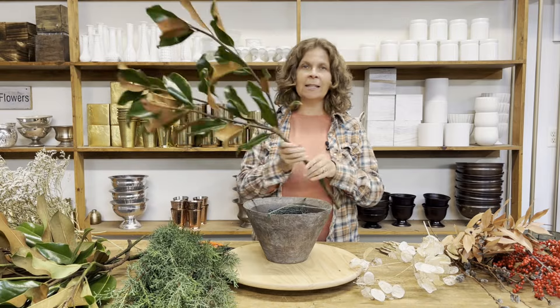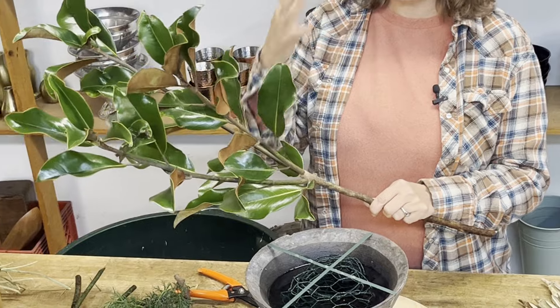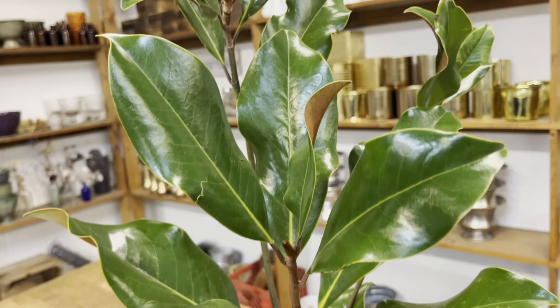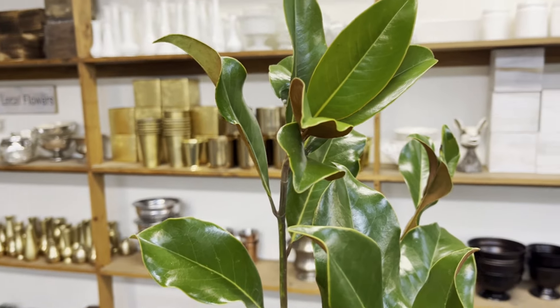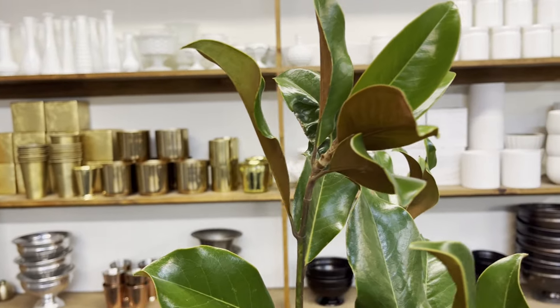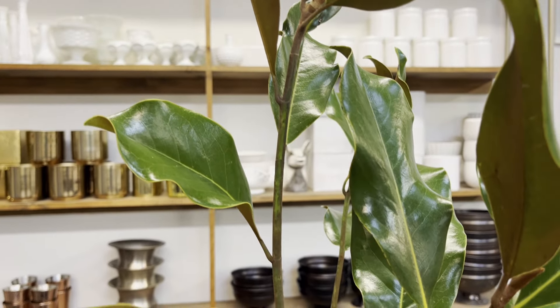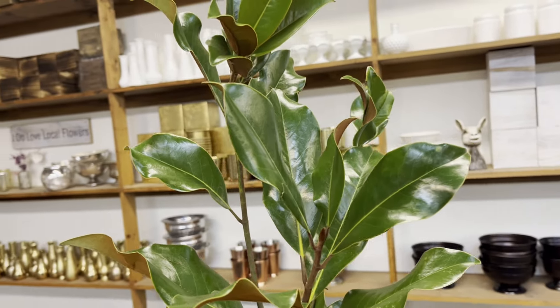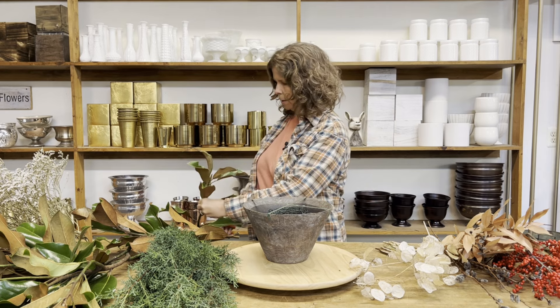The first foliage I'm going to use is Southern Magnolia. This is my number one foliage that I use in the winter — I use it all winter long. It starts before Thanksgiving and I use it all the way through Valentine's Day. It's really very sturdy. It's got really pretty shiny green on the front and this suede brown in the back, and I'm going to use that suede brown to tie in some of my other elements.